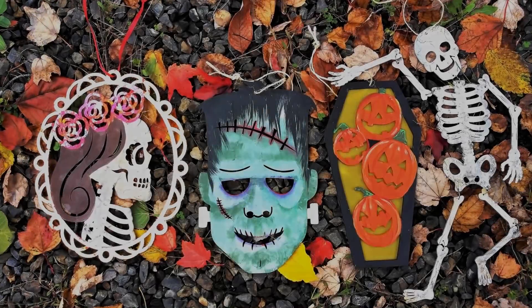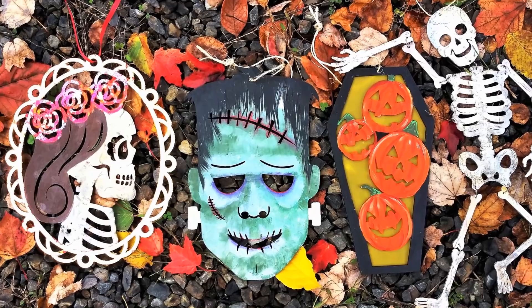Hi there, Lindsay here, the Frugal Crafter, and today we're going to make these very frugal and spooktacular Halloween decorations, and we're using supplies from the Dollar Tree.